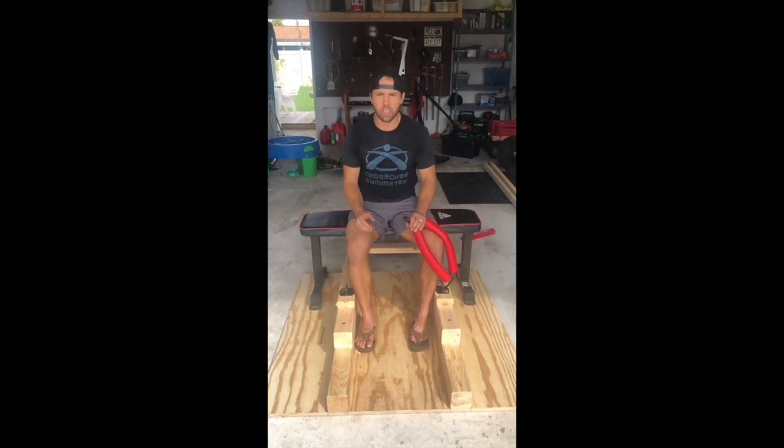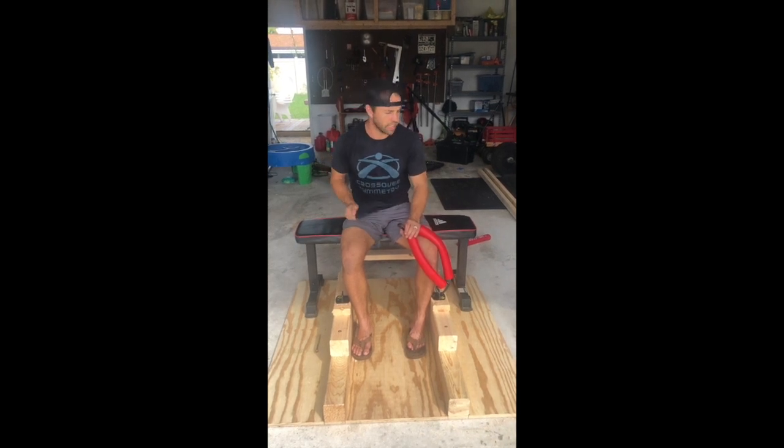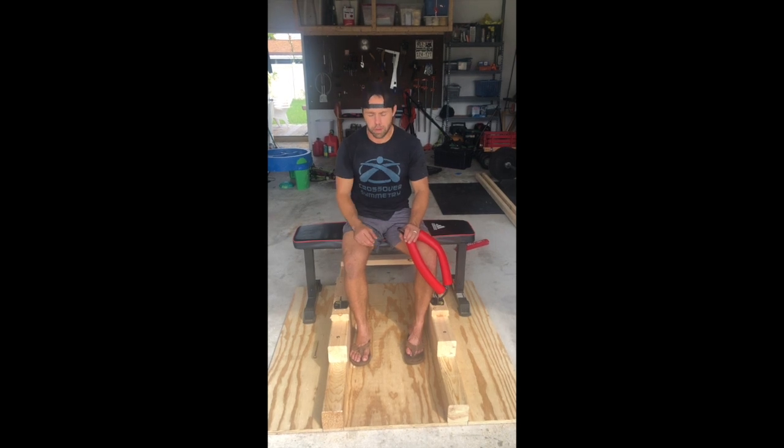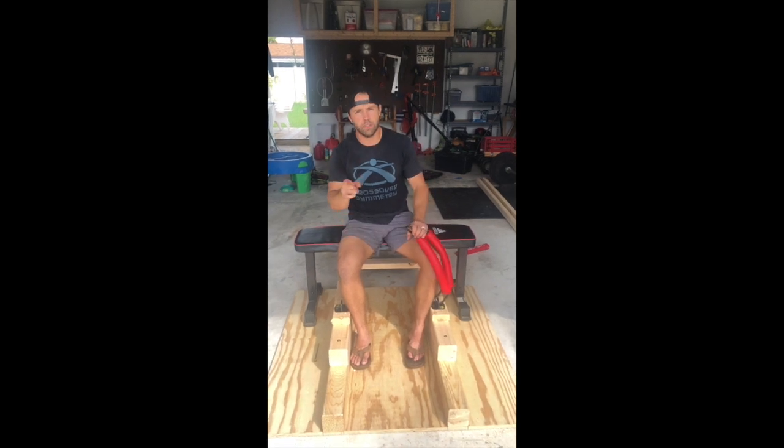I use this a lot with the people I train and they're always complaining about how the barbell hurts their hips. So I think it would be a nice option if you're a gym owner — maybe a contraption like this would be good for you. But before you run out and build one yourself, let me give you some warnings.